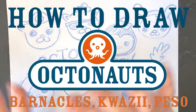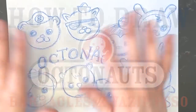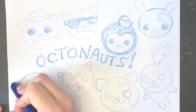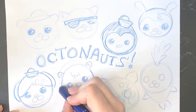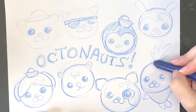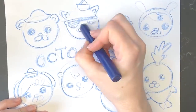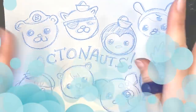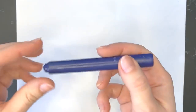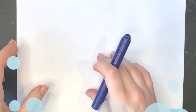Hi Octocadets! My name is Amy and I'm a designer for the Octonauts and I want to show you how to draw the Octonauts. So let's get started. What you're gonna need is a lot of paper and crayons. I'm gonna draw with Octoblue because it's my favorite color to draw.